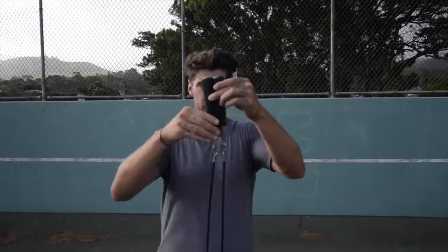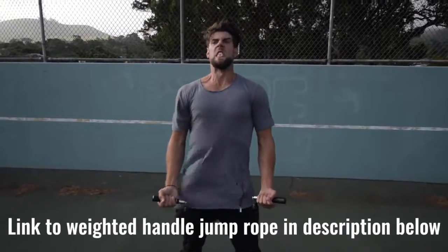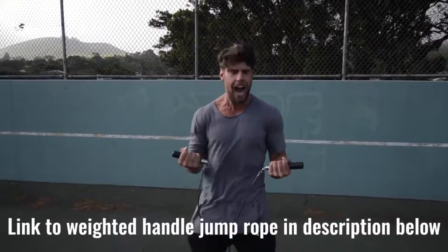Number two: we want you using a weighted handle jump rope. If you use a regular speed rope, yeah, maybe you could do cooler tricks, but you're not burning as much body fat — because that extra resistance the weighted handle rope provides helps you burn more calories.